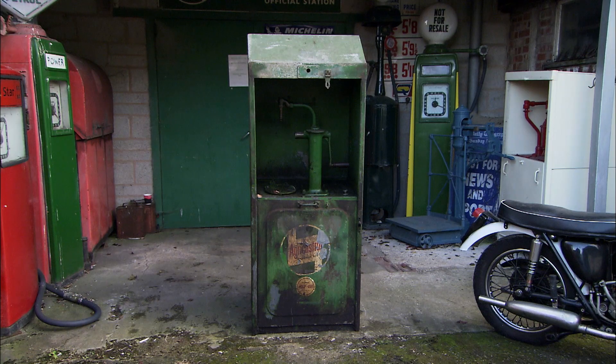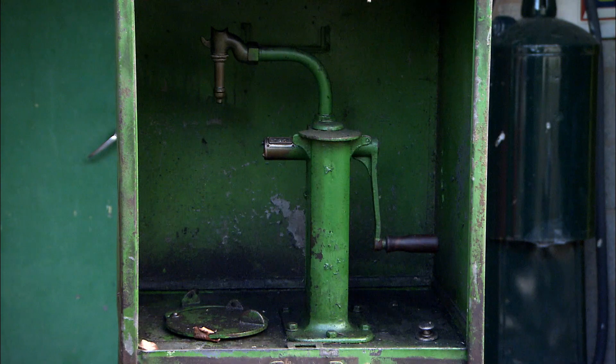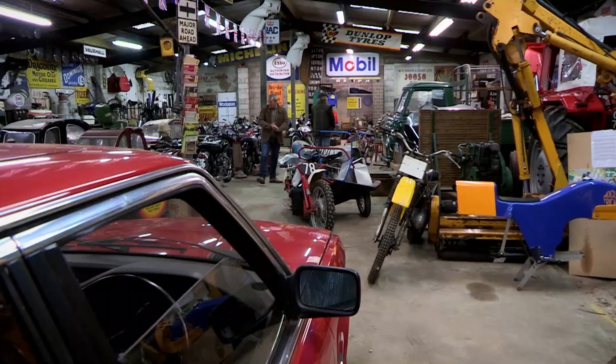Before oil was sold in cans, you'd buy it from a pump dispenser, much as you still buy fuel today. Highly collectible among enthusiasts, these can change hands for thousands of pounds, so Henry thinks this is a simple restoration with plenty of profit potential.